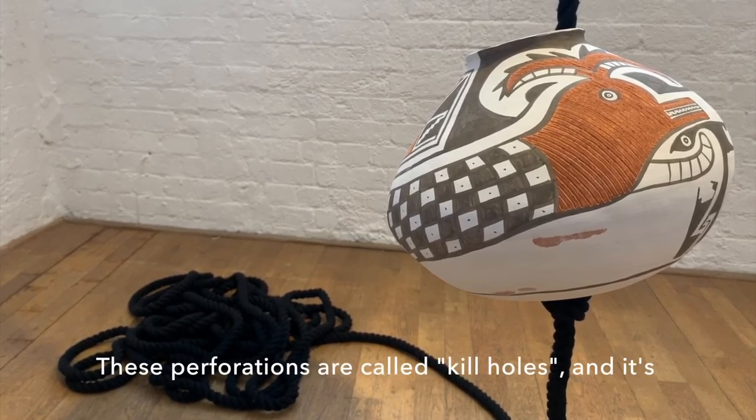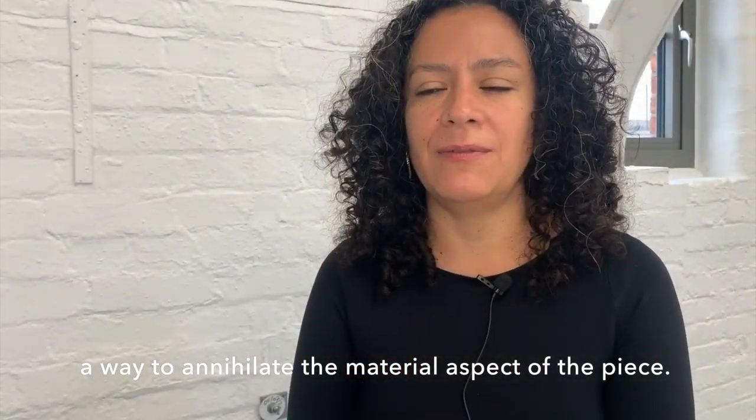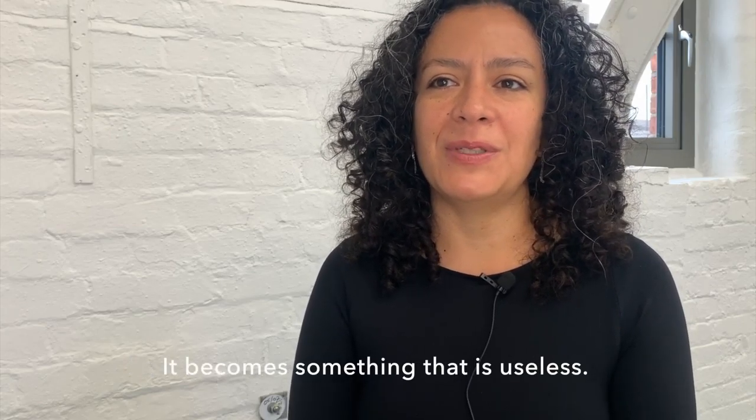These perforations are called kill holes, and it's a way to annihilate the utilitarian aspect of the piece, so it's not a water bottle anymore or a pot. It becomes something that is useless.